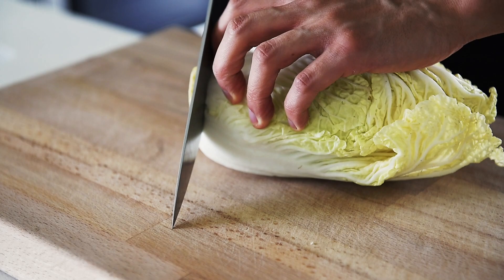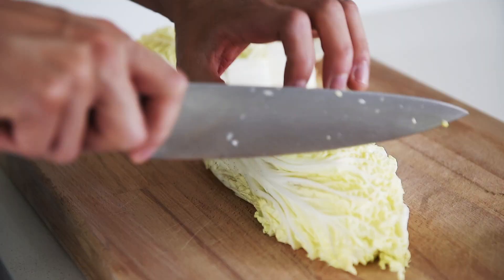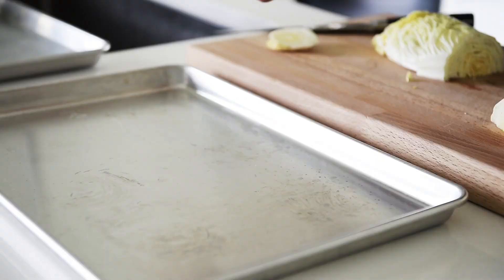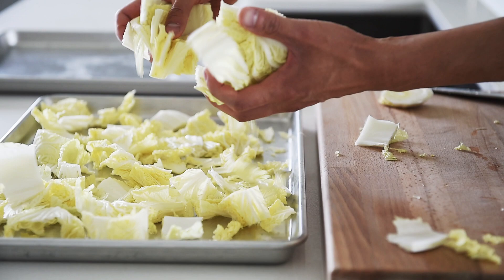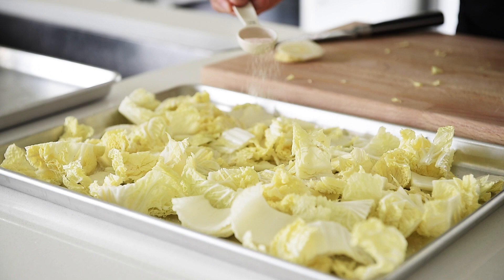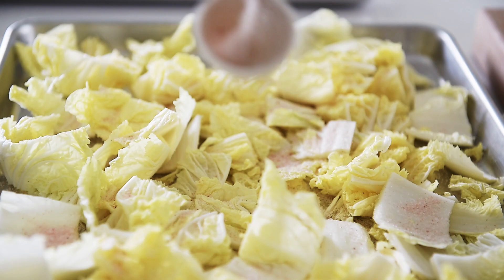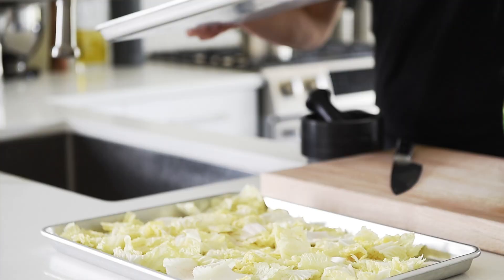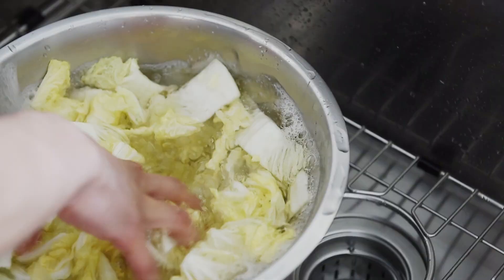Roughly chop 500 grams of napa cabbage. Spread your napa cabbage out on a baking tray and sprinkle with 2 tablespoons of salt. Place another baking tray on top, weigh it down, and leave it for 25 minutes. The salt is going to start releasing some of that moisture from the cabbage. Transfer the cabbage to a large mixing bowl, rinse it out and drain with cold water.